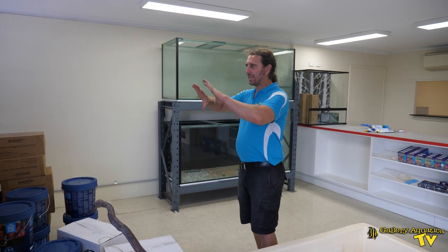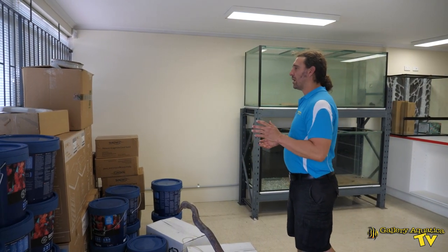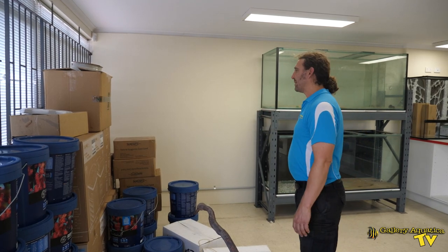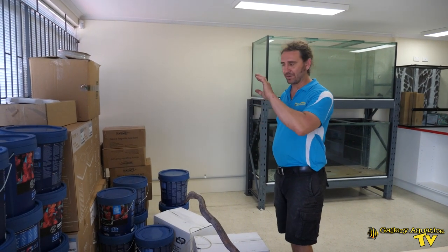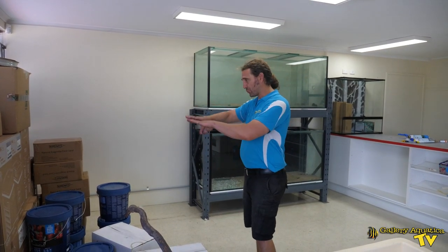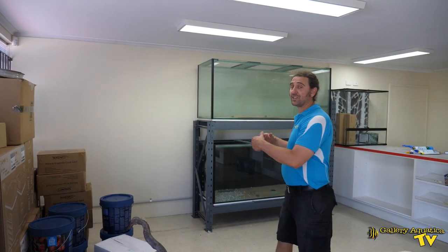We're going to have a large stand of freshwater aquarium products. We're going to be selling some brands that aren't commonly seen in Brisbane and we're really going to specialize in some of the top-end freshwater planted brands available. At the moment we've just got a big pile of chillers and Red Sea salt — we're still just using this area as storage — but this will all go. This will be our freshwater dry goods stand, and on this wall here we'll have our freshwater fish system.